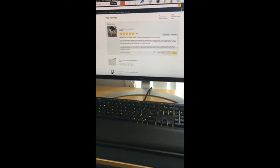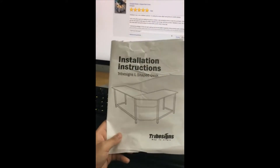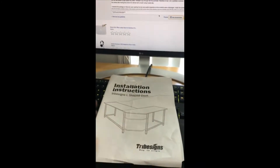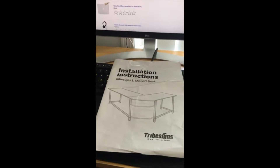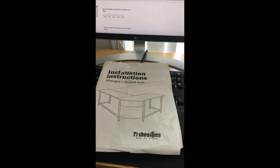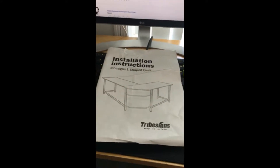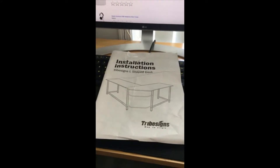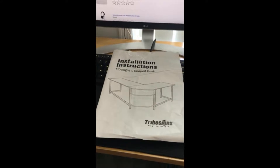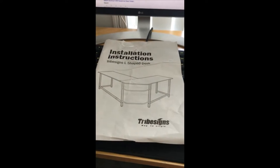Hello everyone. This is the video review to go with the written review that I wrote for the Tribe L-Sign Shade Desk. I saw that there were a lot of comments and negative reviews regarding the installation, as well as some people being unfortunate enough to not get an instruction manual, which is pretty unbelievable. But I got one, so hopefully by doing this I can help people who are not as lucky.